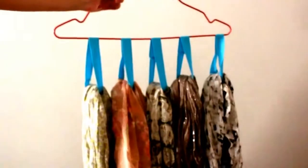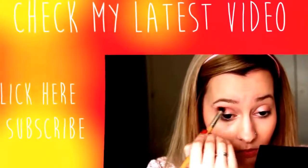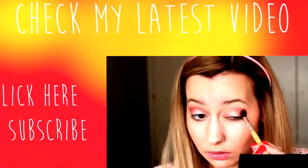I hope you all enjoyed my very first DIY video. If you did, don't forget to leave a thumbs up, subscribe to my channel so I can give you more videos, and leave me a comment letting me know what you would like to see next. I'll see you in my next video. Bye!